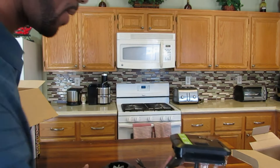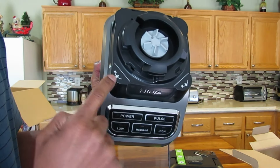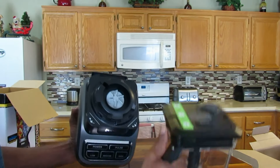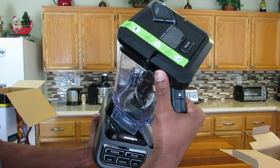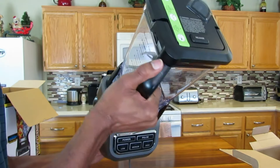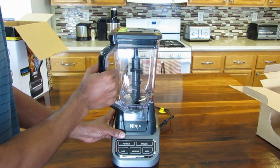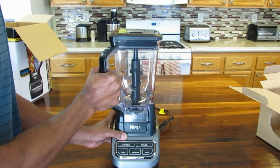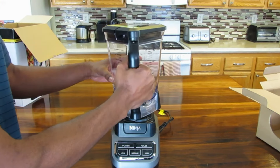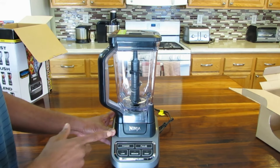Now, on to the base. Here's your base and you have lock — turns clockwise. You position the blender at an angle just like this and then you lock it into place. In order to take it off, you just grab the handle, hold the base, you twist it and it slides right off. In order to put it back on, you just put it on at an angle, twist and lock in. That's pretty cool.